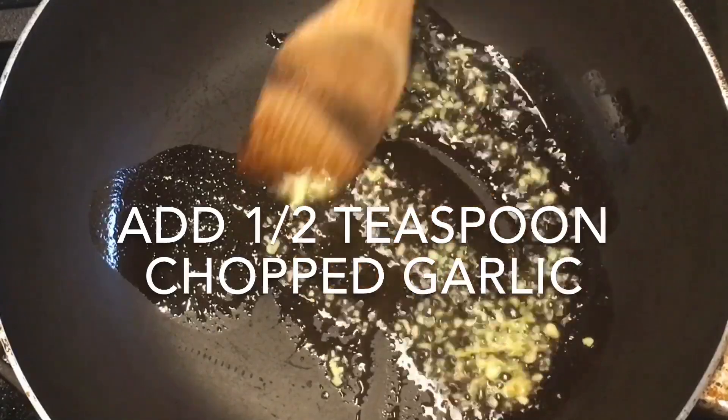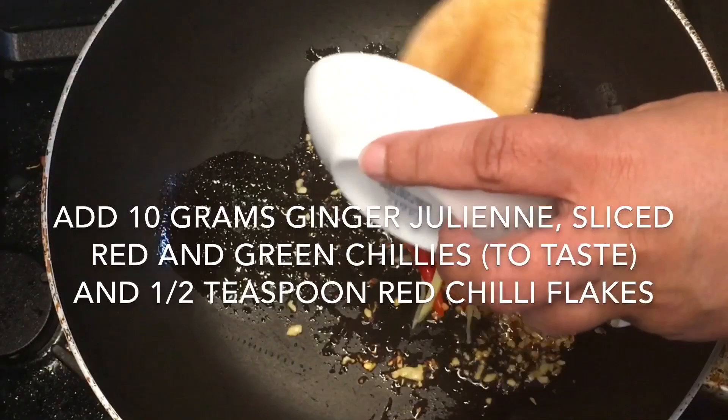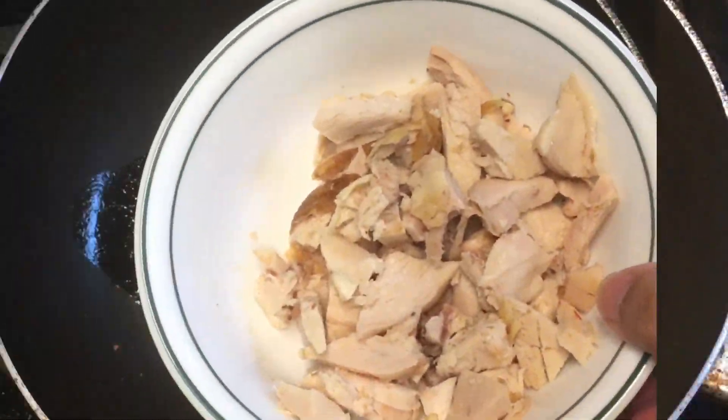Then add 10 grams of ginger, julienne sliced red and green chilies — the quantity will depend on your heat tolerance — and half a teaspoon of red chili flakes.